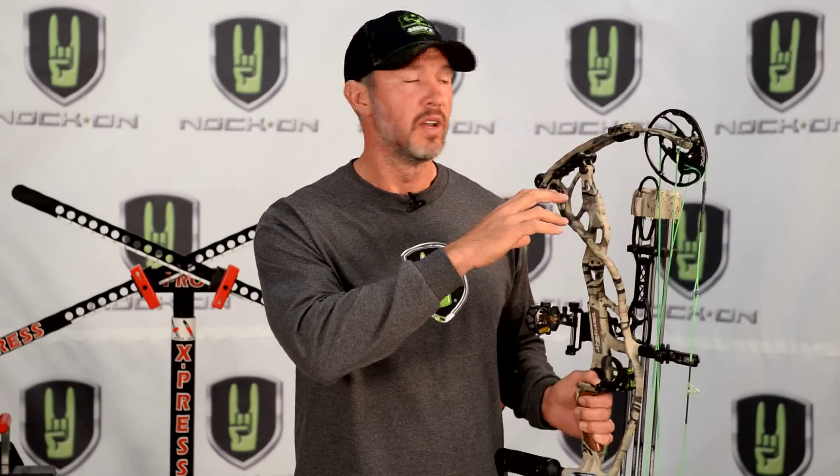Out in the field, a buck I call Spurs just worked a scrape and then turned and went off on his own down the creek system. My wind is really good so I'm going to try rattling — hitting the horns together after lunch to call him in.